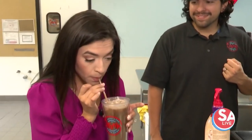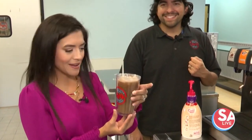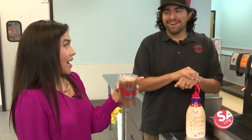Give it a try. Ooh, that's refreshing! I love the strawberry. So good — cheers to that. This is delicious. Now, is this one of the top sellers? Yes, this is the number one seller overall. I can see why!